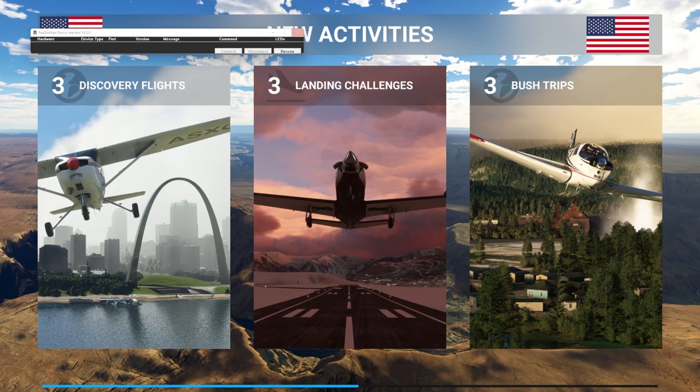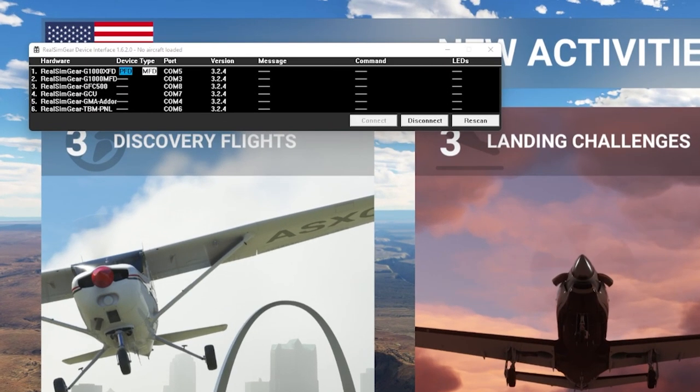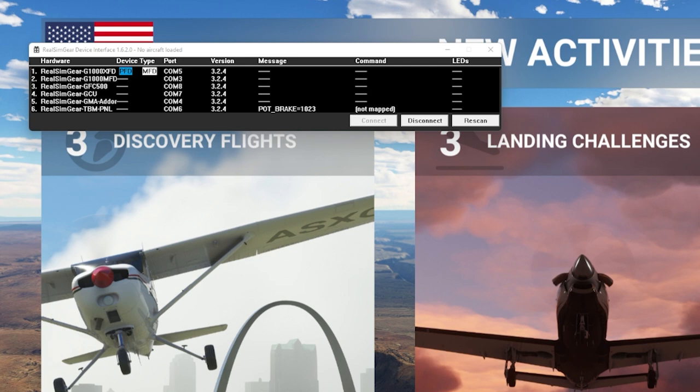For Microsoft Flight Simulator 2020, it's an executable that runs outside the sim. The Real SimGear installer has it auto-start with the sim through the exe XML file. The sim boots up, it detects all the Real SimGear hardware, you load into your flight, and everything pretty much just works out of the box — no assigning things, no extra configuration. Everything is just ready to go.